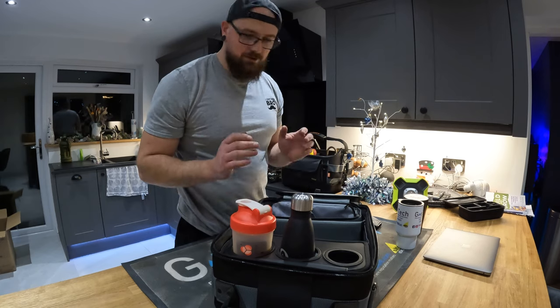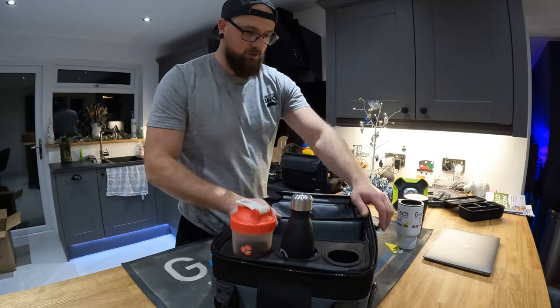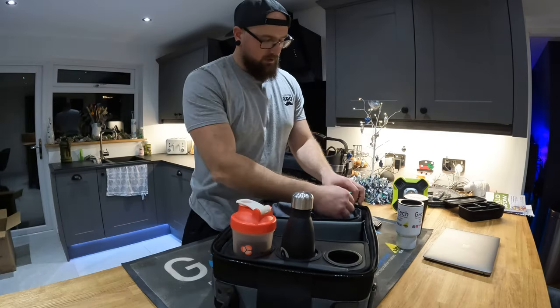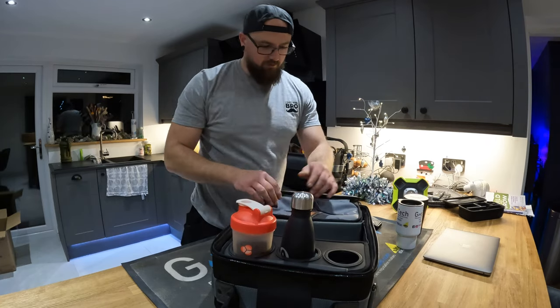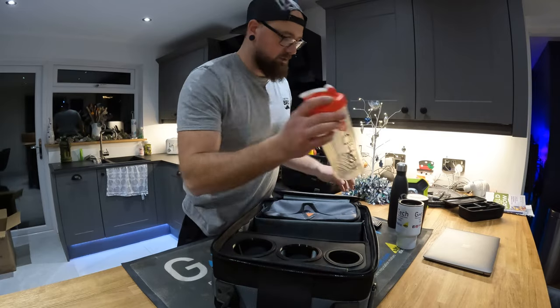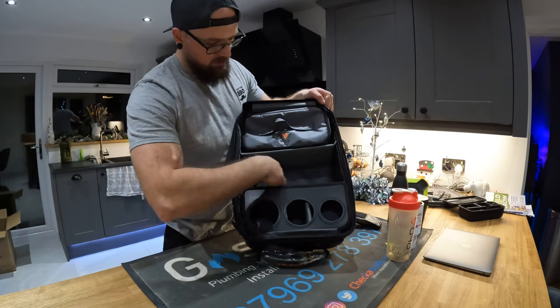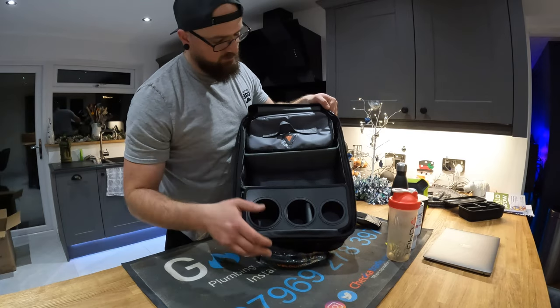It seems really well built — solid even around the sides. The zip works quite well on the food bag, everything's branded up and looks smart. There's extra storage in the middle to put whatever you want in — laptop chargers, pens, pencils, all sorts of stuff.